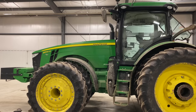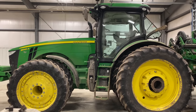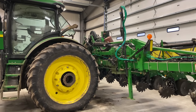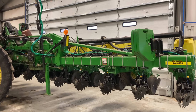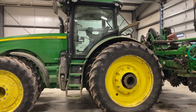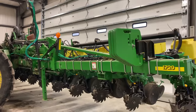We are in Grant's shop this morning. We've got the 8345R series in here. It's a little muddy — that is because over the past week and a half we've gotten over nine inches of rain. It's just been a slow, steady rain that just keeps coming. Don't mind that she's a little dirty. This is Grant's planting tractor, so we have his planter hooked on here.